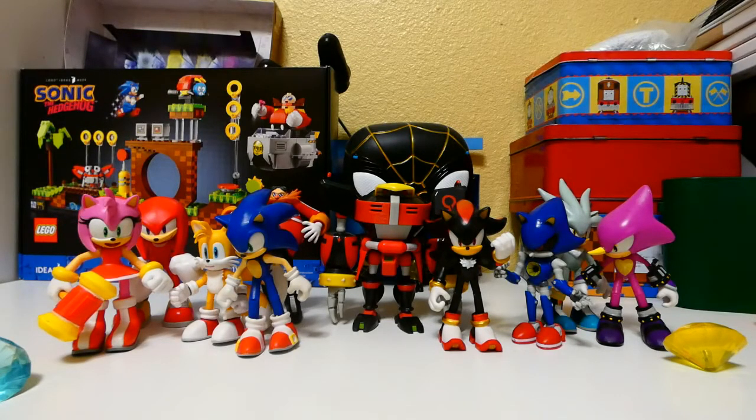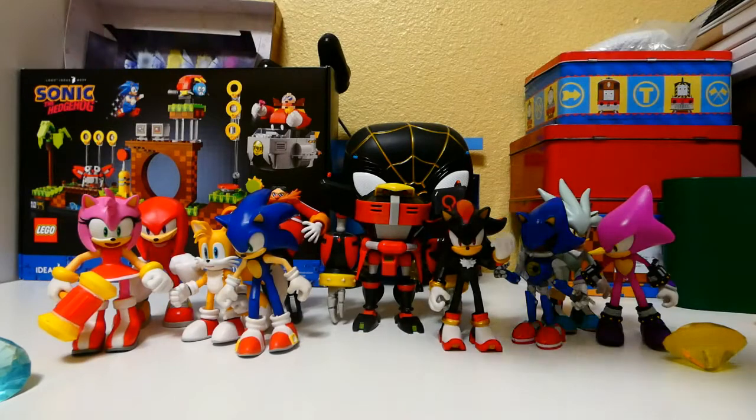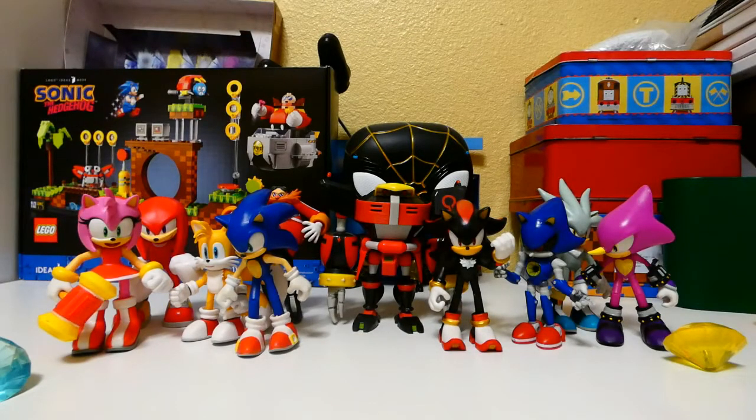I cannot wait to get Rouge and the other articulated action figures I need to complete my articulated collection. Thank you guys so much for watching. Make sure to like this video and subscribe if you're new. Don't forget to hit the bell notification so you'll never miss a video from me — or just share this video with your friends if you thought it was cool. I'm good either way, as long as it helps out the channel. All right, see ya.